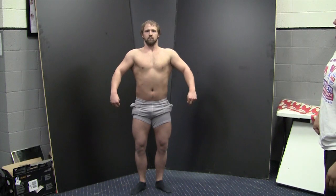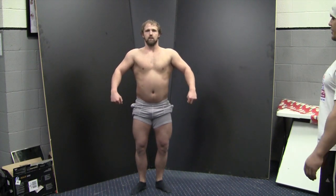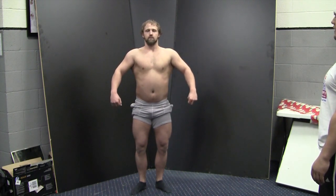Judges may elect to have you do the overhead abdominal here or wait until you finish your rotations. We're going to wait until we finish the other rotations and we'll come back and show you that final shot.